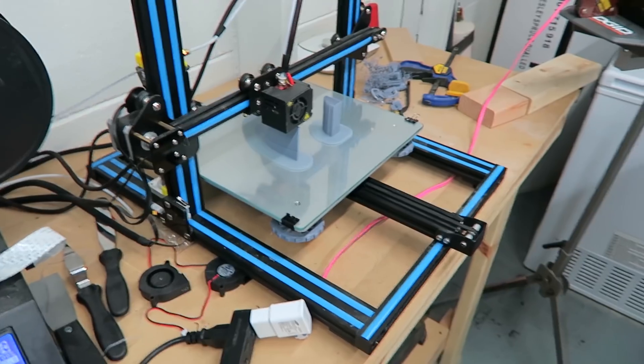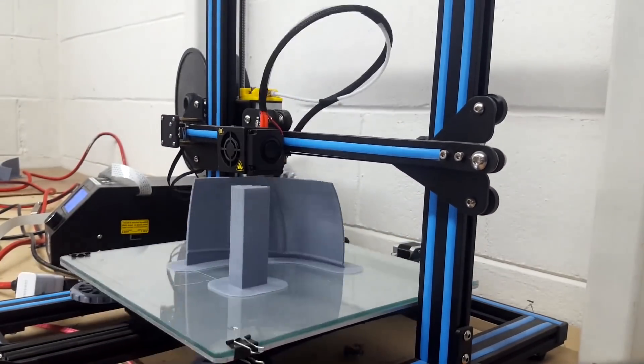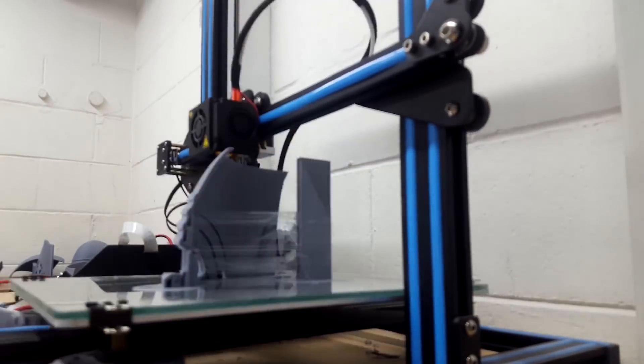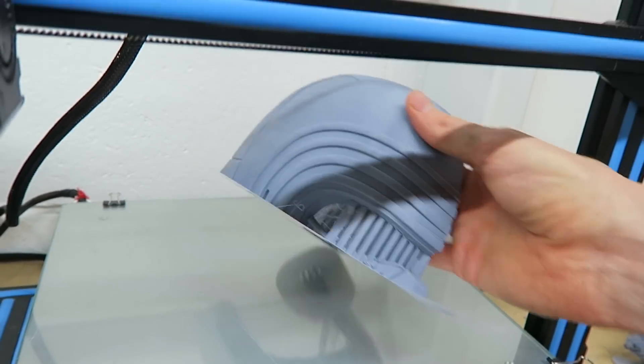I thought it looked cool and decided to start printing all 8 pieces on my Creality CR-10. These pieces took between 8 and 10 hours each to print. I printed all of these parts with a 20mm brim. I found with this CR-10 that if I use a large brim like that I don't have any misprints.